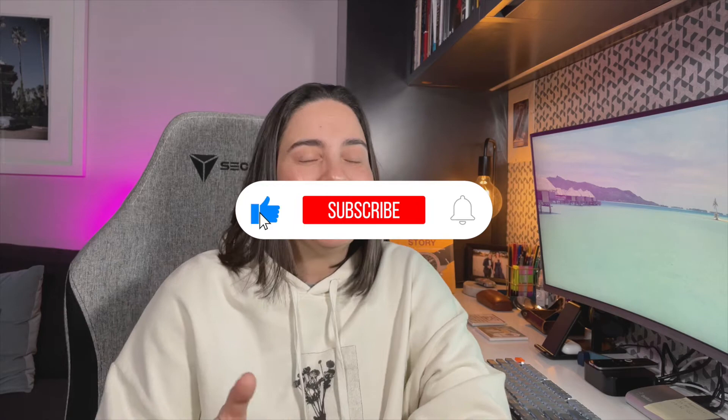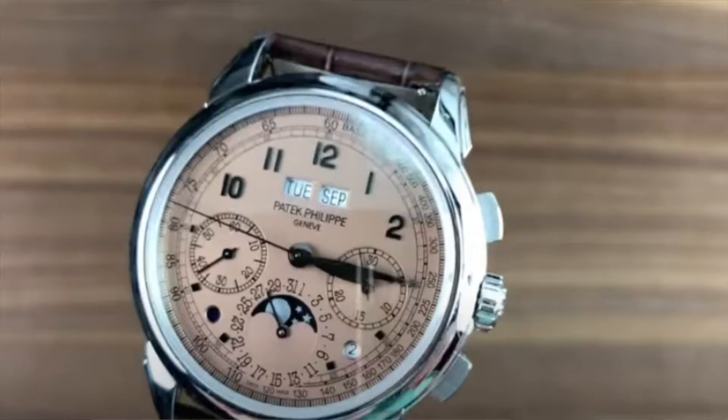Before we get started, please hit the like button and the magic red button and subscribe to this channel. Help me out with those YouTube algorithm gods and if you like it, please tell your friends so we can start a chat. Now, the design of this watch is classic in that for me, it really kind of also looks like the little stepsister of the Patek Philippe 5270P.